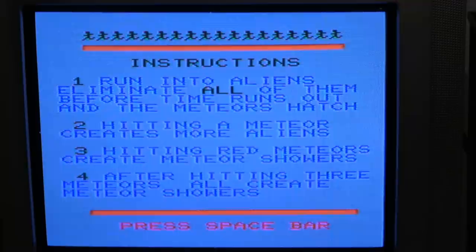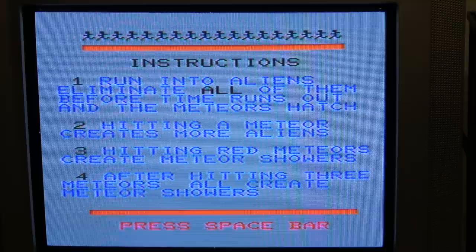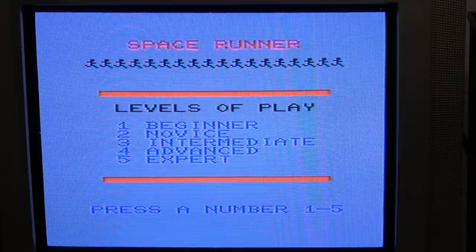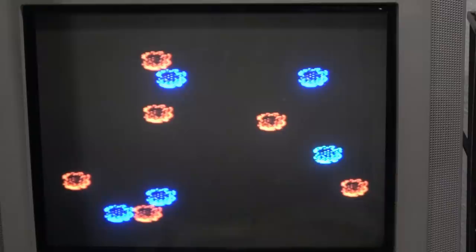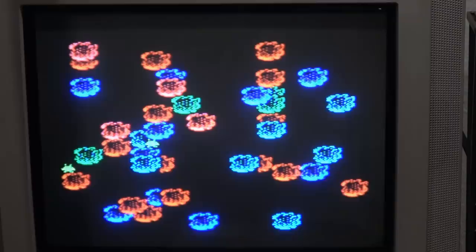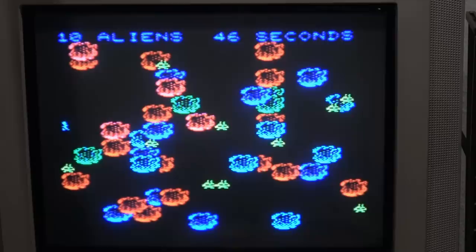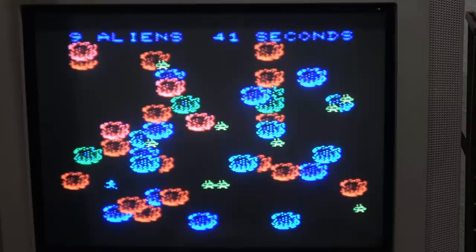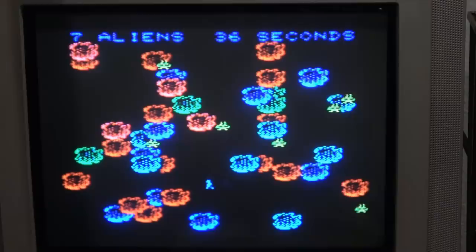Run into aliens and eliminate all of them before time runs out and the meteors hatch. Hitting a meteor creates more aliens. Hitting red meteors creates meteor showers. After hitting three meteors, all create meteor showers. Some decent graphics — oh, that looks tough. Holy cow. Makes it tougher. How in the heck do I get that? I like this game.